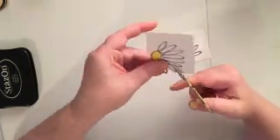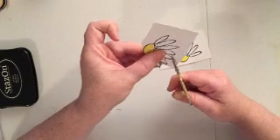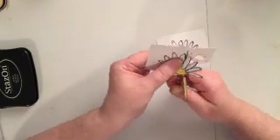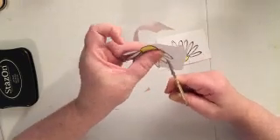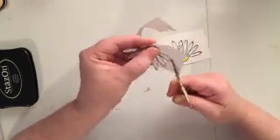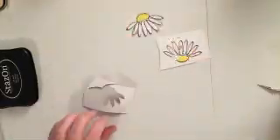I've sped up the video here — I'm just going to fussy cut around both of these flowers because we're going to be paper piecing them onto our layout. And I absolutely love the way these turn out. I'm super happy with it.